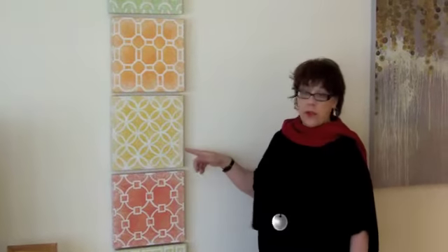Here you can see I took a 12 by 12 square in multiples and assembled them in a vertical pattern. It's a lot more interesting and creates a lot more contrast to the space.